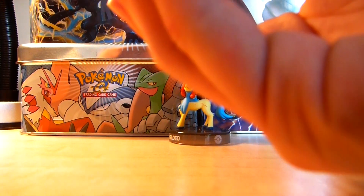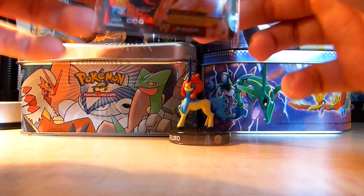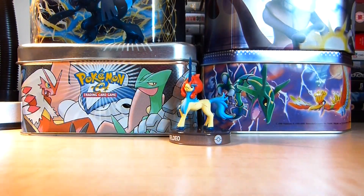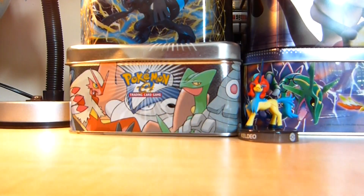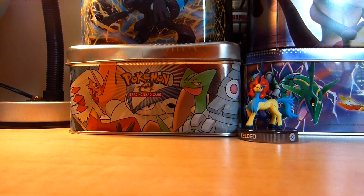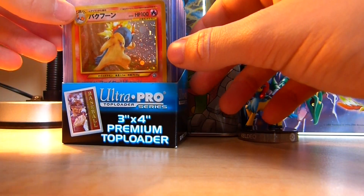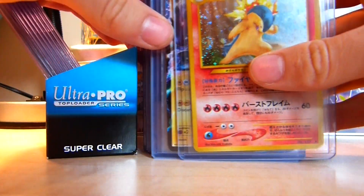When you put your cards into a binder, you don't want to keep them in the top loader — just keep them in a sleeve like this. You never want to store them flat; you always want to store them on their side so the weight of the cards in the binder does not damage the other cards. I'm keeping some of my rare cards in a set of top loaders.